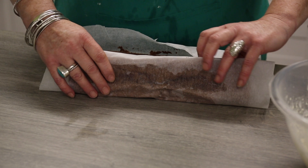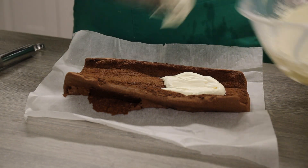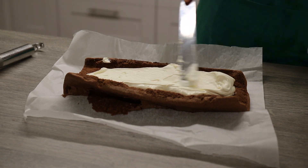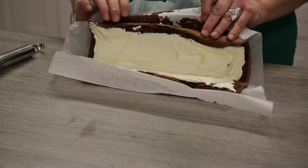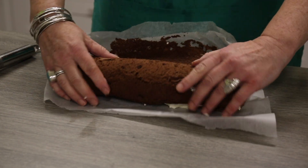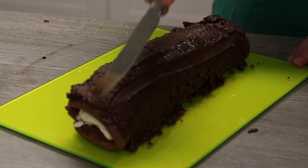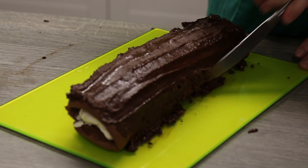Next it's time to make the filling. Beat the rest of your double cream in a bowl until it's nice and thick. Once your cake is nice and cool, unfold it carefully. Spread your cream into the middle and then gently re-roll the cake using the parchment to help you. Then put your cake onto a plate or onto a board and cover it with your delicious chocolate icing.